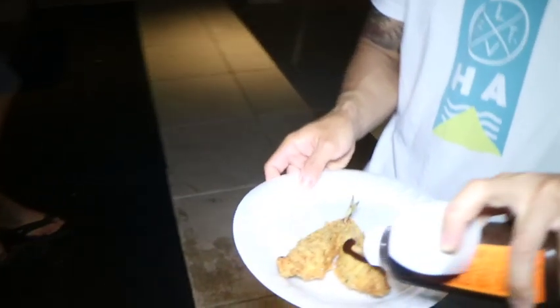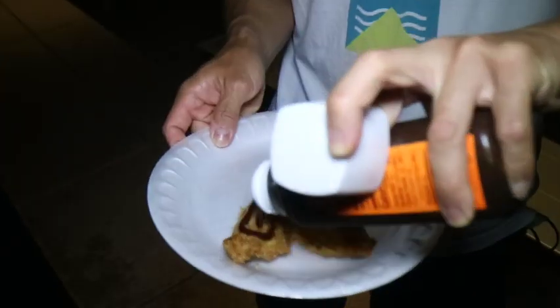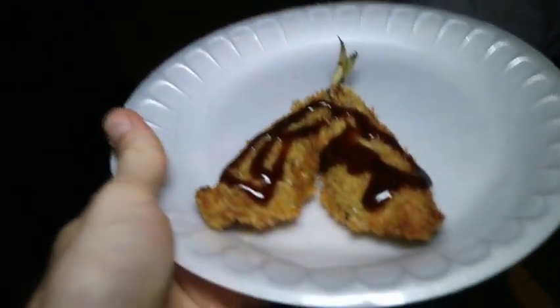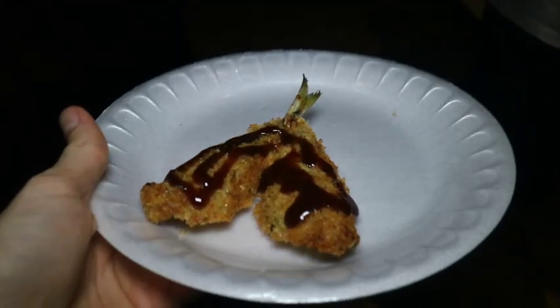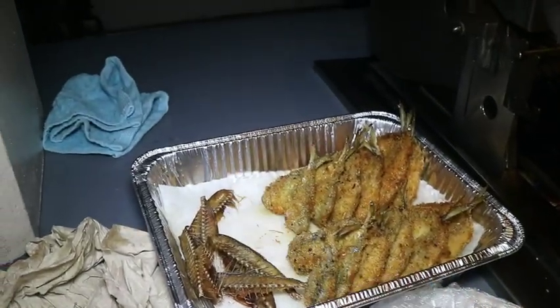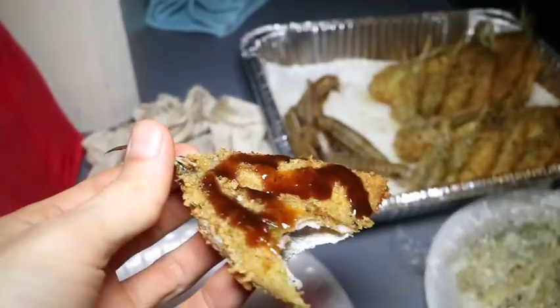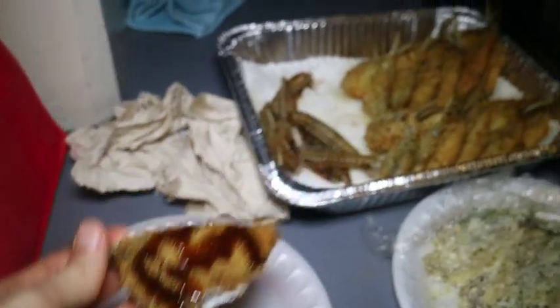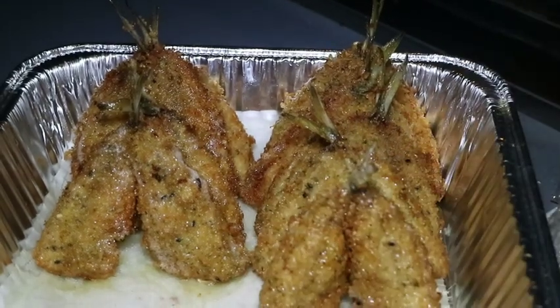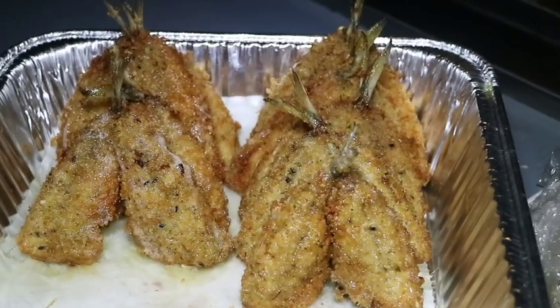Now Grant is adding katsu sauce to the fried fish. If you don't have katsu sauce at home, you can simply add one cup of ketchup, half a cup of soy sauce, one tablespoon of Worcestershire sauce, two tablespoons of rice wine vinegar — mix that up and it'll give you homemade katsu sauce. Look at that fish — that's very delicious. The coating of it alone is just amazing. Crispy coating.